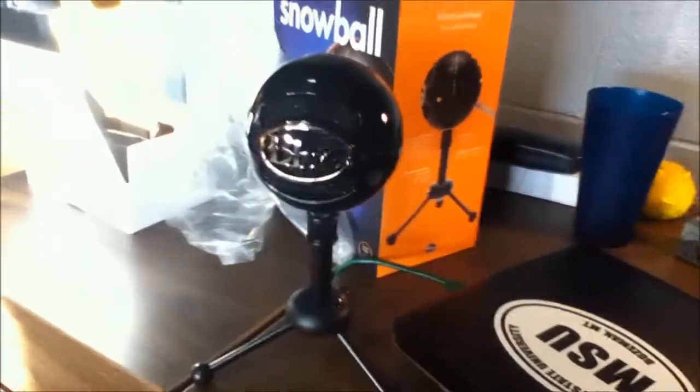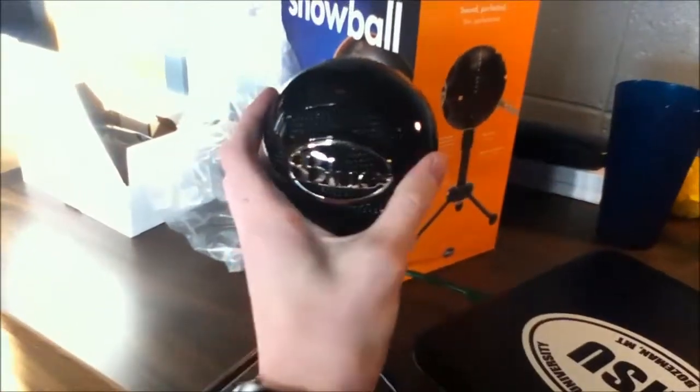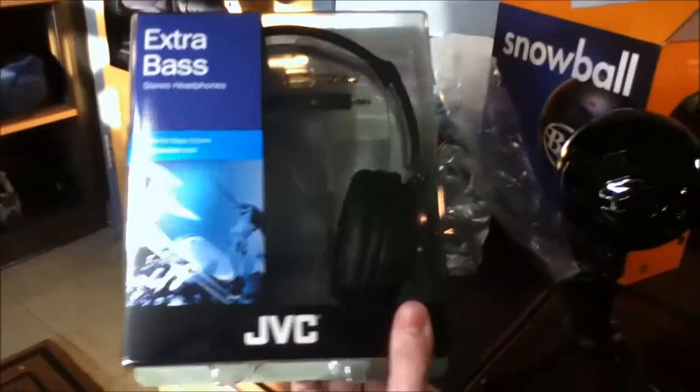Alright, so there you guys go — the Blue microphone in all its glory. I also got some cool things that came with it in my Amazon package. I got some JVC nice little studio headphones.